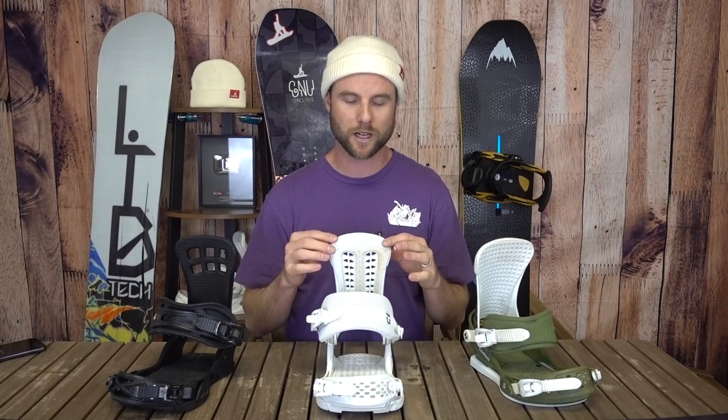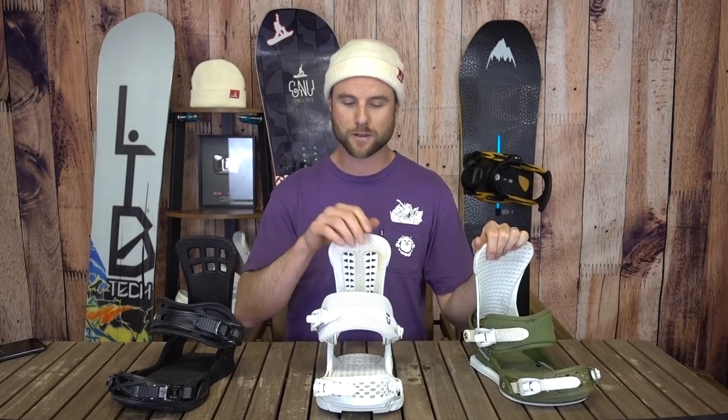Hey, what's up guys, Kevin here. In this video I want to talk to you guys about how you can find the best pair of bindings to go with your snowboard. There are lots of different bindings out there with different features, but the thing you want to look at for pairing them with your snowboard is the flex of the binding. Here I've got a soft, medium, and stiff flex, and each one is going to perform differently.